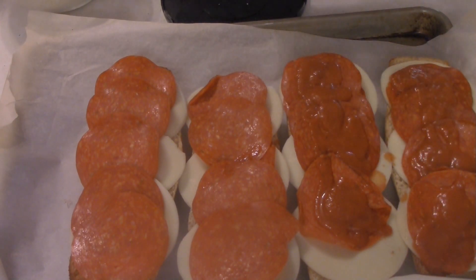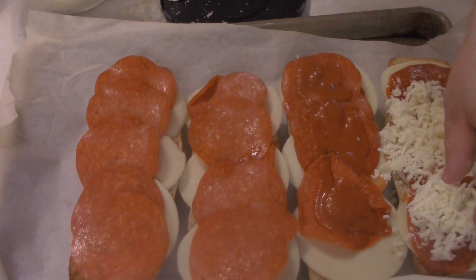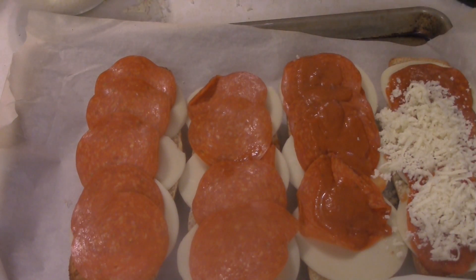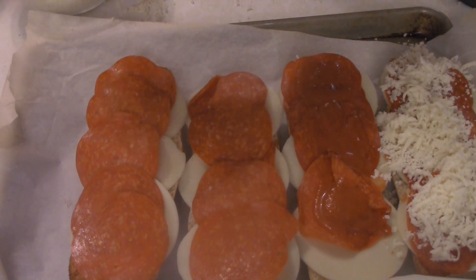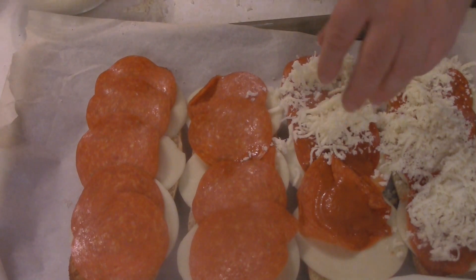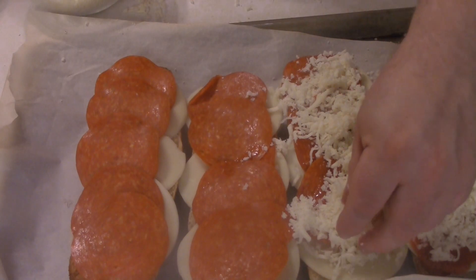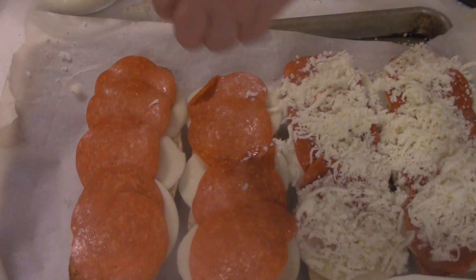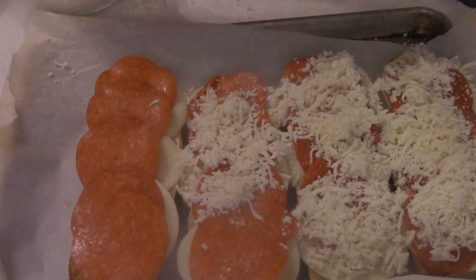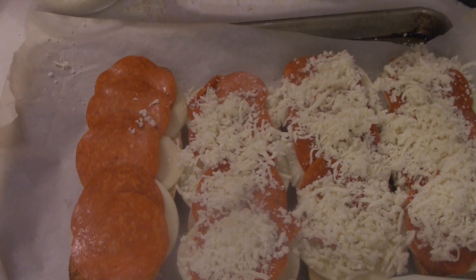By the way, if you were making this for a vegetarian, you could easily kick out the meat for more cheeses. Then we're going to add a good covering of shredded whole milk mozzarella on each one — the wonderful stuff, whole milk mozzarella. Then we're going to pop this into the 500-degree oven. I don't really have a baking time; just keep an eye on it, and when it looks good and melty and delicious, pull it out.